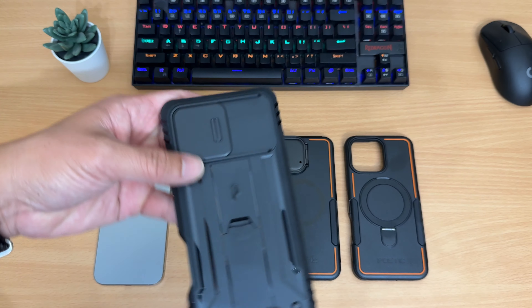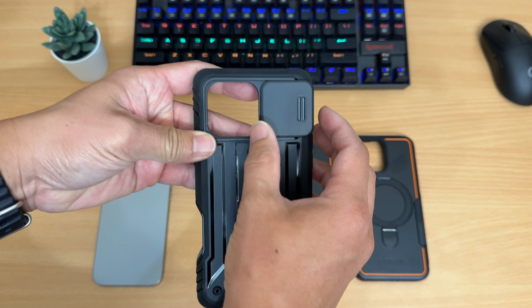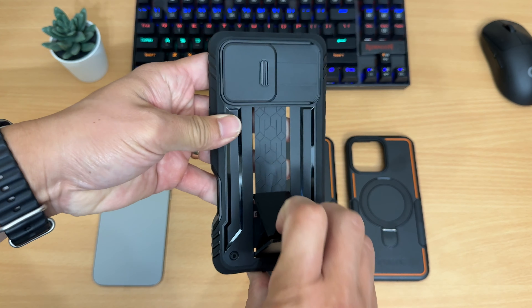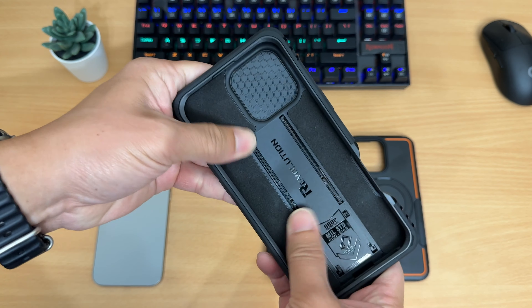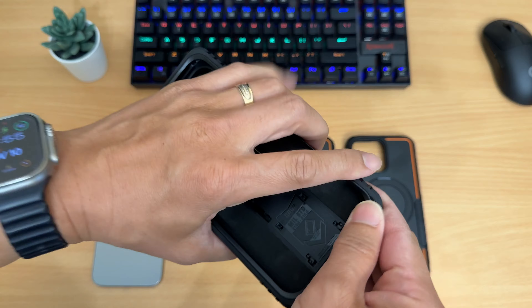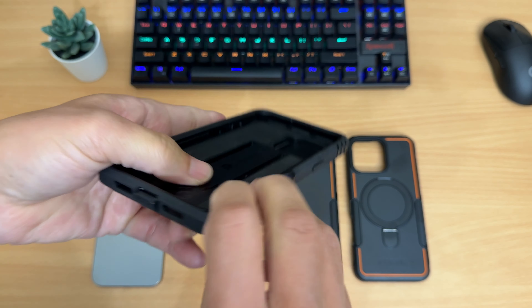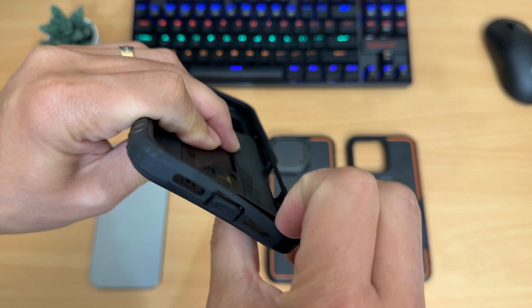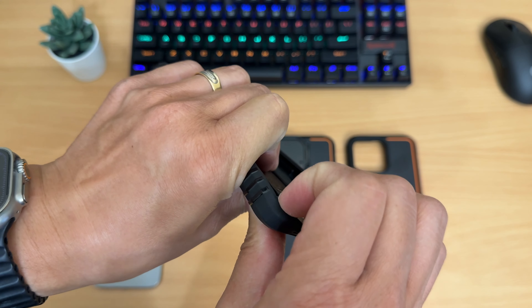The first case on the list is the Poetic Revolution case for the 16 Pro Max with the sliding cover camera. It is made out of plastic — I'm surprised this part's not made out of metal. You can pop the kickstand open and lay it down for portrait or landscape viewing. Inside there's some good padding for protection, and they claim it's military-grade protection up to 20-foot drops. To remove this case, you go towards the bottom right, which makes it easier.